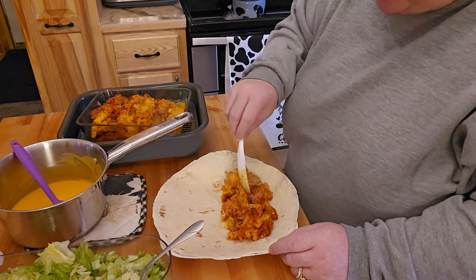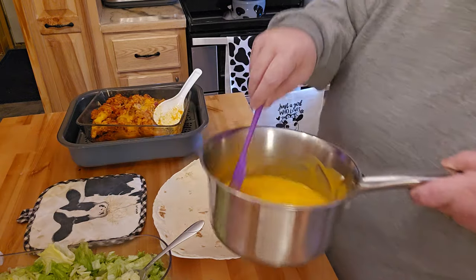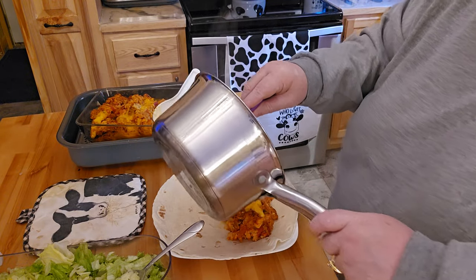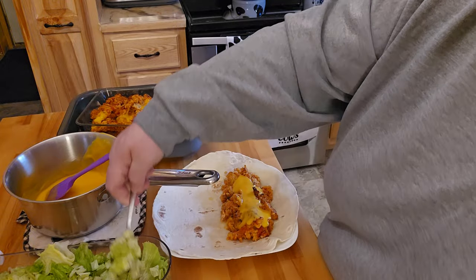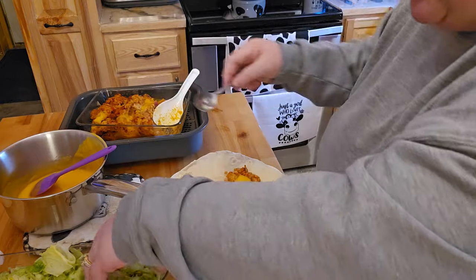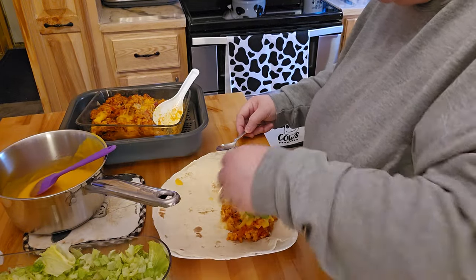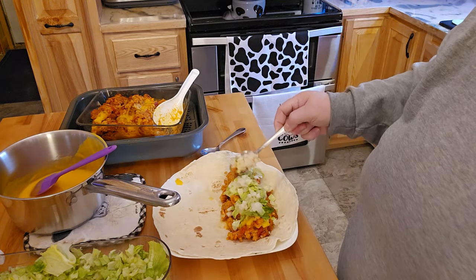We won't make this like a wet burrito or anything — just a regular burrito that you would eat. I warmed up some cheese and I'll put a little bit of cheese over the top of this. Take some lettuce.